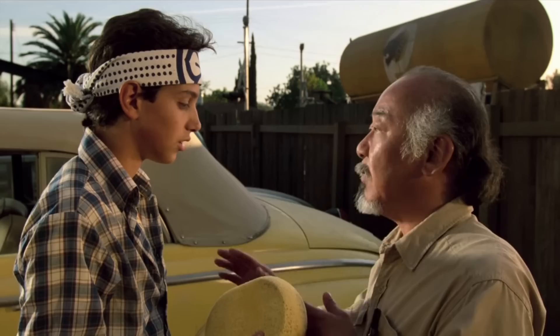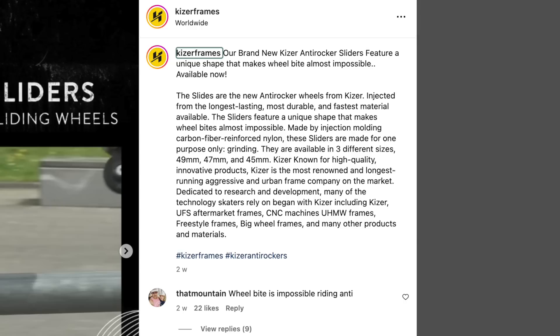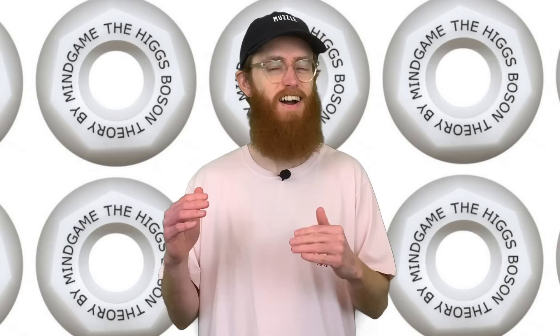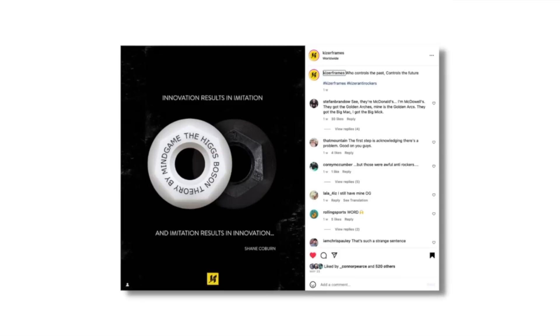Kaiser dropped the marketing for their new slider wheels and it was like throwing meat to hyenas — people just went in. The sliders feature a unique shape that makes wheel bite almost impossible. I mean, isn't that the point? The part that got really rinsed was the mention of a 'unique shape' — the Higgs boson has not been talked about this much since 2003. Loads of the comments were just 'Higgs boson,' 'it's a Higgs boson,' 'that's just a Higgs boson.' My favourites were 'R&D forgot the research part,' 'Kaiser playing mind games with us,' and 'just call them Biggs Hoson, no one will ever know.' A couple of posts later they did put their ante up, acknowledging that's where the inspiration came from — which might have been a better first post.